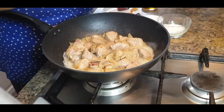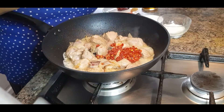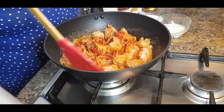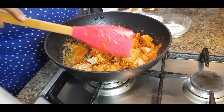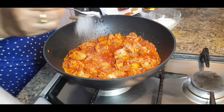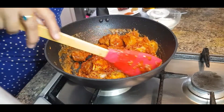Now I'm going to add Mathania chili paste. You can take out the seeds or you can use the seeds, as this chili is not that hot but adds a sweet taste to it. Mix it well with the mutton so that the sweetness of this chili comes out and gives a lovely taste to the mutton. Now add salt according to your taste, mix it well and let it fry for around five minutes.